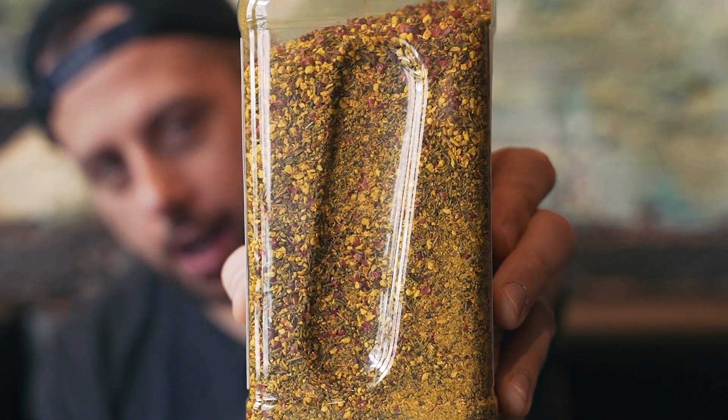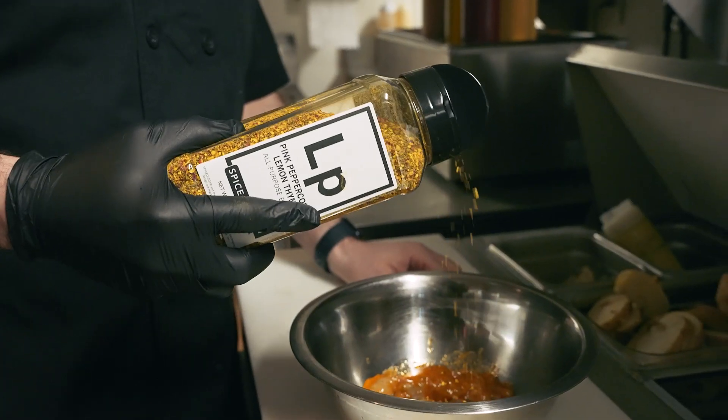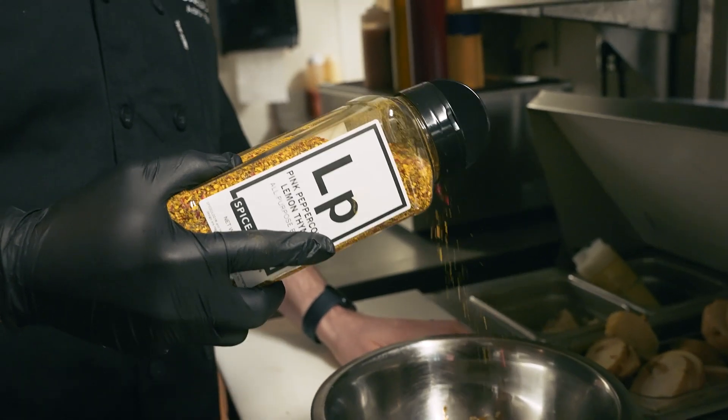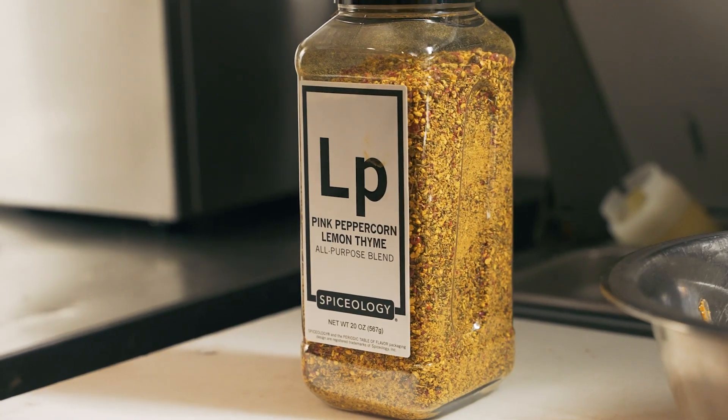I'm Aaron Fish and I'm a chef, and today we're talking about Pink Peppercorn Lemon Thyme — what's in it. You've got all these awesome big spice chunks in there, so like whole peppercorns, two different kinds of pepper: black pepper and pink peppercorn. You've got some thyme in there, and different citrus — orange and lemon.